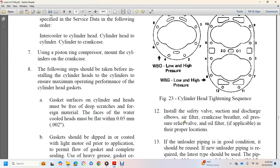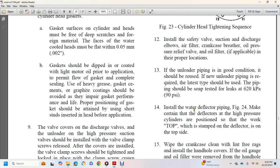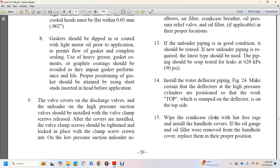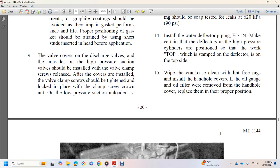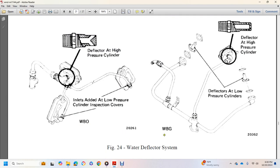Install the safety valve, suction and discharge elbows, air filter, crankcase breather, oil pressure relief valve, and oil filter in the proper location. If unloader piping is in good condition it should be reused; if new unloader piping is required, use the latest type and test for leaks at 90 PSI. Install water deflector piping (figure 24), making sure the deflector at the high-pressure cylinders is positioned so that 'TOP' stamped on the deflector is on the top side. Clean the crankcase with lint-free rags, install the handhold covers, wall gauge, and oil filler. Figure 24 shows the water deflector set, deflector at high-pressure cylinders, inlets to low-pressure cylinders, inspection covers, and deflector positions.